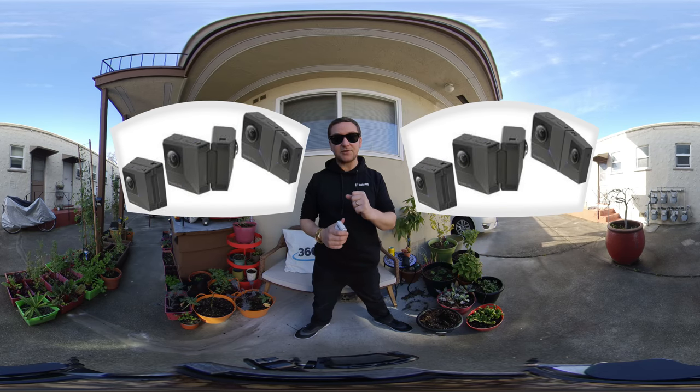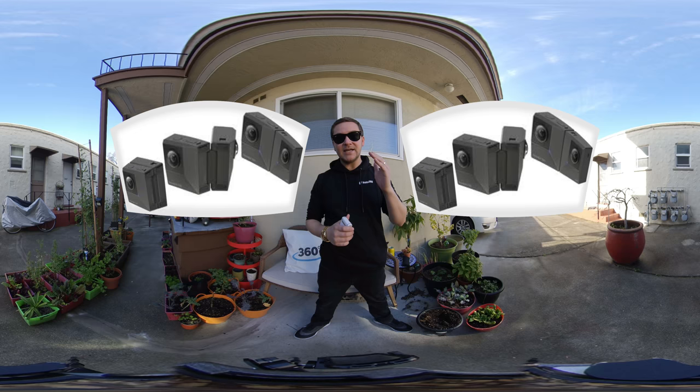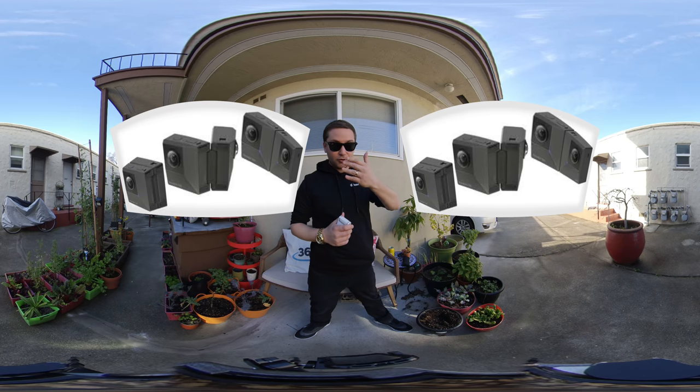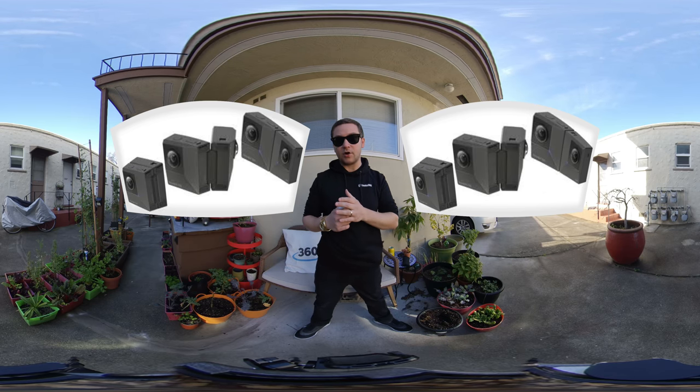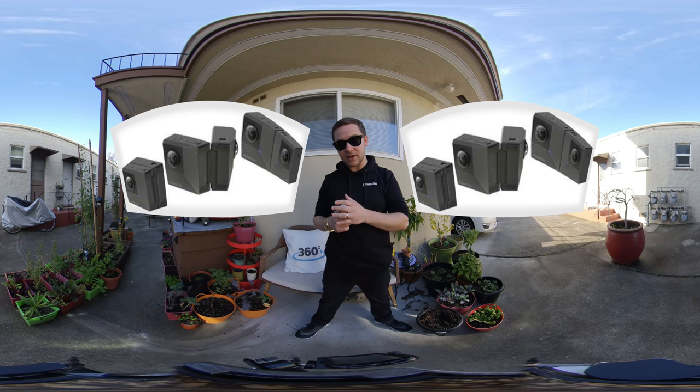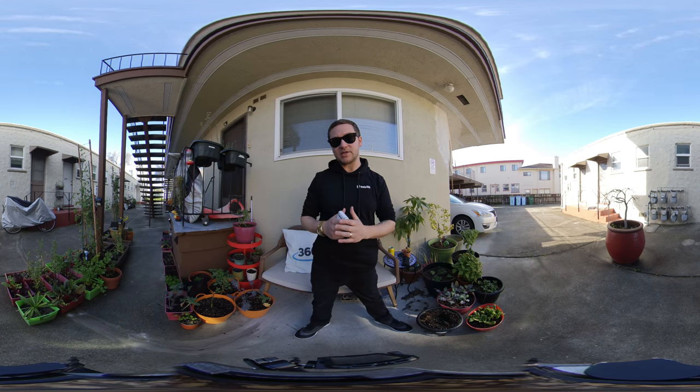The Insta360 EVO is a brand new camera from Insta360. This camera shoots in VR180 mode, which means you get 3D or stereoscopic video, and then you can fold it up and also make it 360 video. This is not the first camera that can do that, but it's certainly one of the best ones on the market.